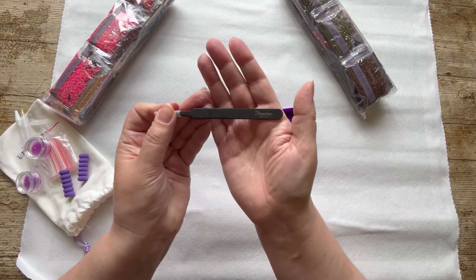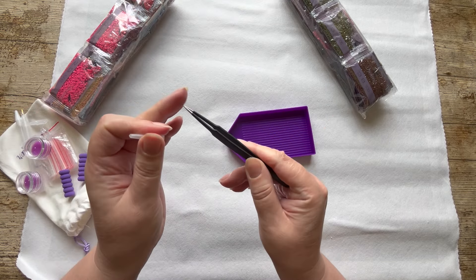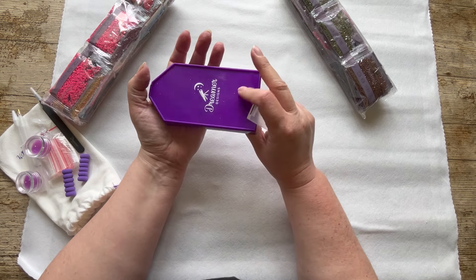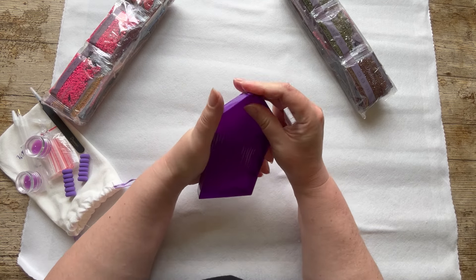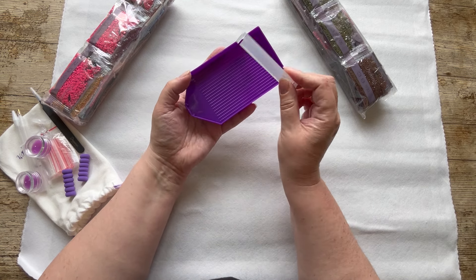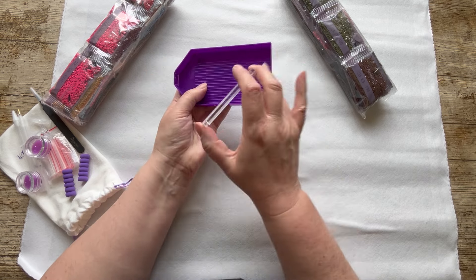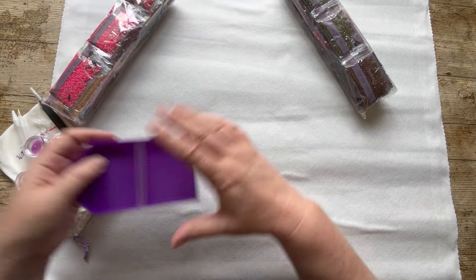And here are the tweezers — I like these, and they've got the Dreamer Designs logo on them. Love that! They're the pointy stabby type — be careful, there's a reason there's a guard on there. Yes, I have stabbed myself and drawn blood! We also have a nice tray — I like their trays because they're a good size. And this divider tool: you put it on your tray, split it in two, pour drills back in, then take it off and pour in the second lot. That's really good for confetti paintings.